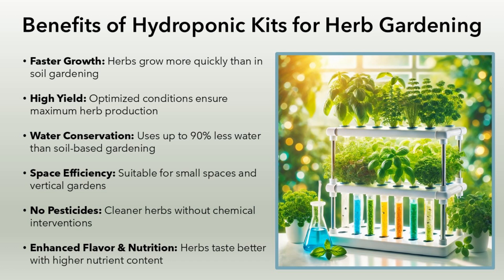Space efficiency: suitable for small spaces and vertical gardens. No pesticides: cleaner herbs without chemical interventions. Enhanced flavor and nutrition: herbs taste better with higher nutrient content.